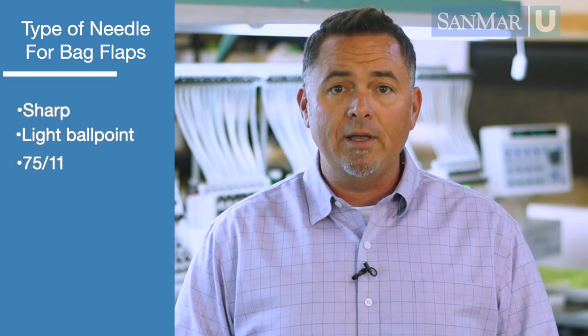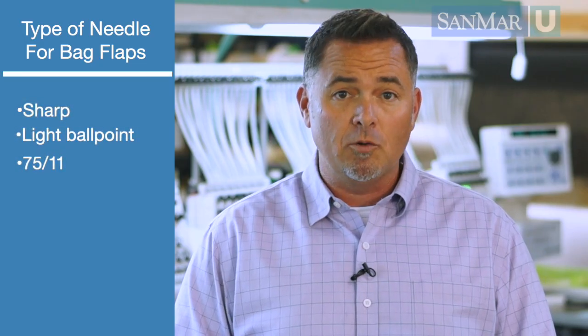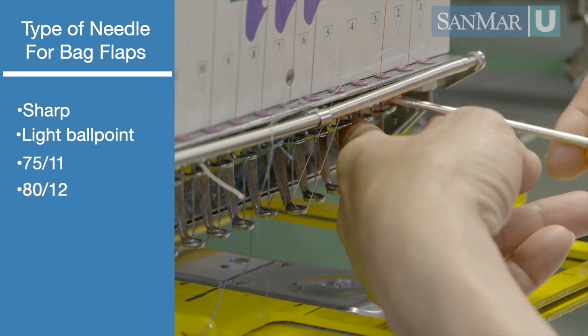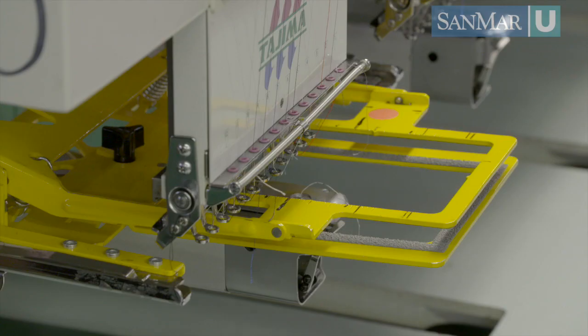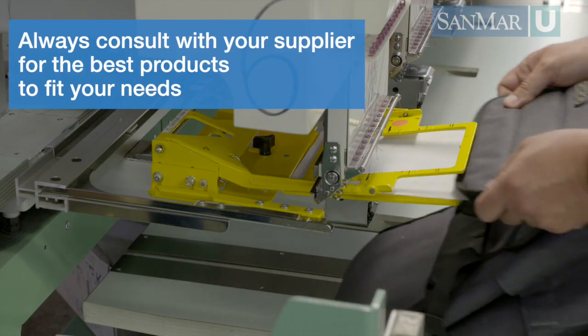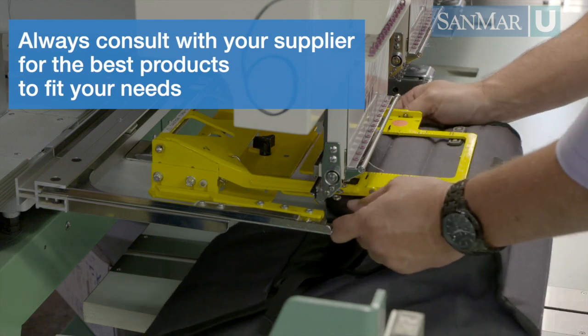A sharp or light ballpoint 7511 should be sufficient to embroider these flaps. If you have problems with a needle break, you might switch to an 8012. Because of the stability of the flap, a single layer of tearaway backing should be sufficient. Always consult your supplier for the best products from their selection.